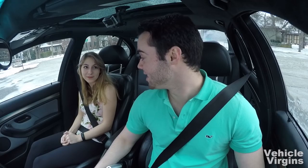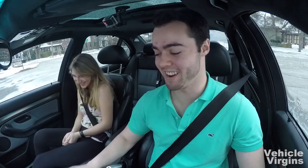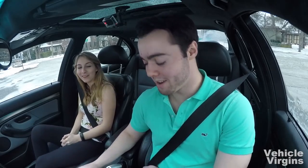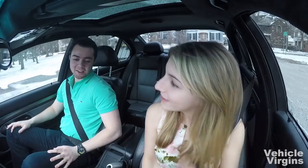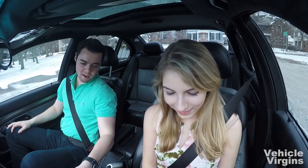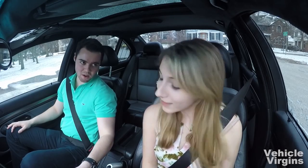Alright, you want to give it a try? Push the clutch in to get a feel for it. Now release it really slowly after you push it all the way in. Can you feel when it starts resisting a little more? Yeah — okay, so that's the bite point.